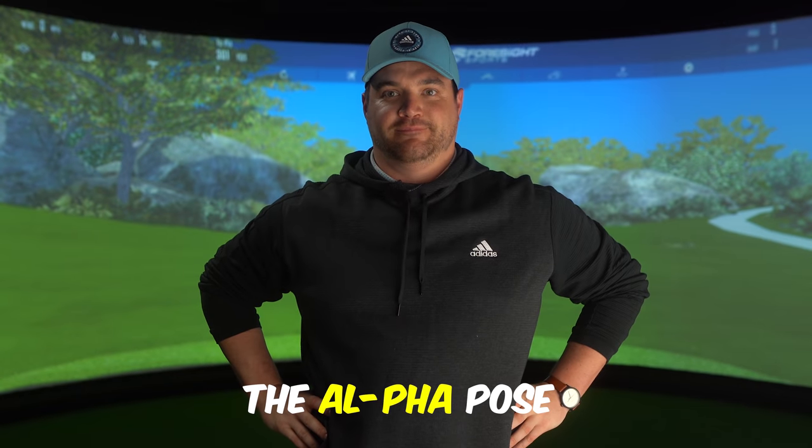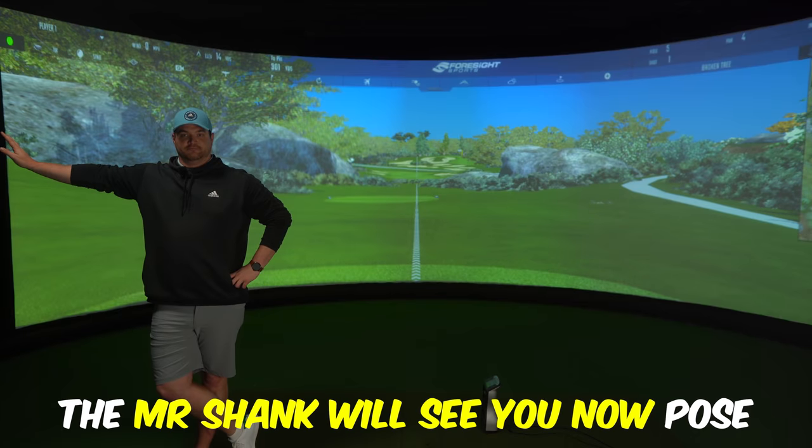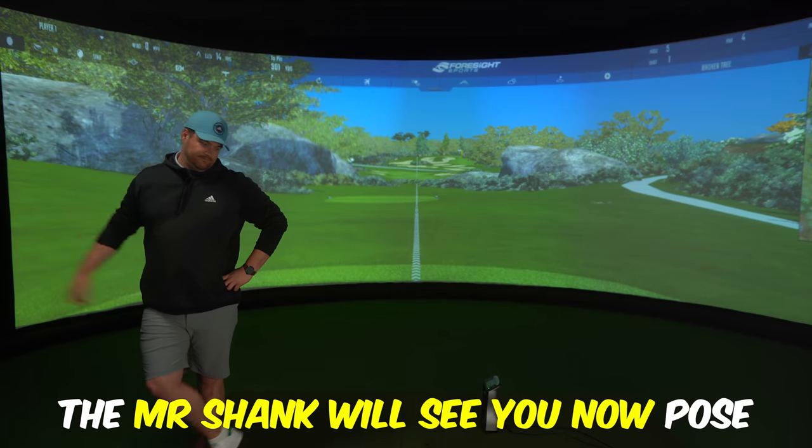We always fold our arms, don't we? What shall we do? You know what? We're just going to go back to what feels comfortable. Which brings us on to today's video.